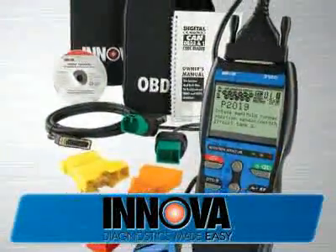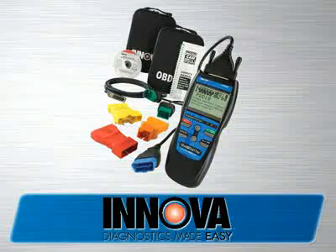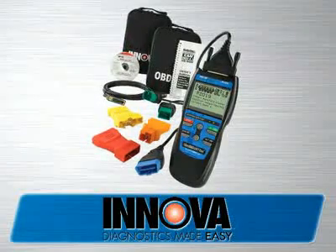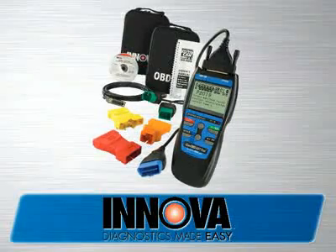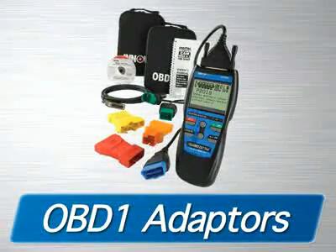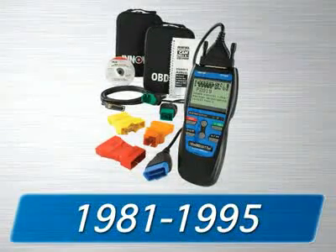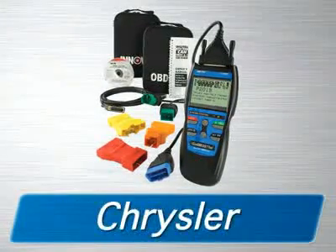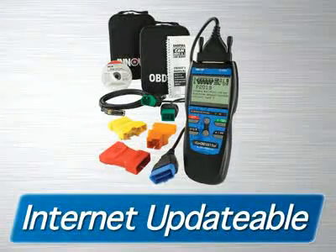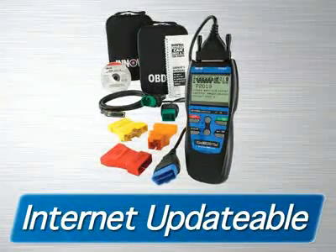The Innova 3120 CanOBD2-in-1 Toolkit comes with all the cables and software you need to get the job done, as well as two soft pouches for storage. Additionally, you are provided with OBD1 adapters that will fit the most popular 1981 through 1995 Ford, GM, Chrysler, Jeep, Toyota, and Lexus vehicles.